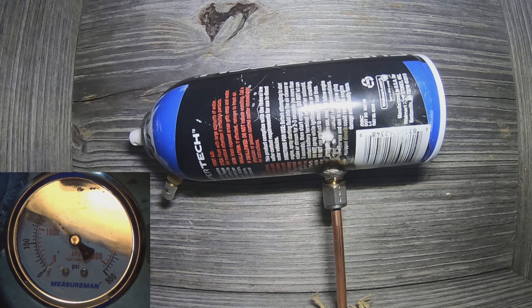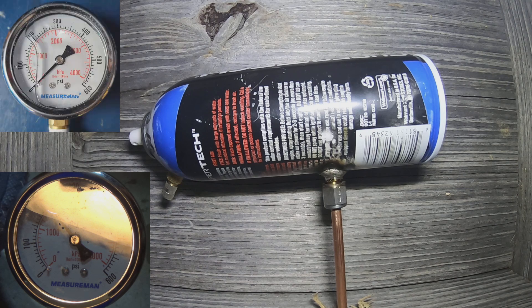Watch the push button on the can — it almost looked like it was getting ready to pop loose but it held in there. We're coming up to about 250 PSI. Pay attention to the back of the needle as we come up on 300 PSI. You can see the push button moved a little, meaning it's under serious pressure. We're right at 300 PSI — and it let go right at 300 PSI. Let's go take a look at the carnage.